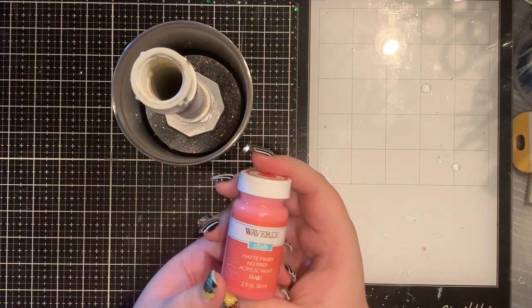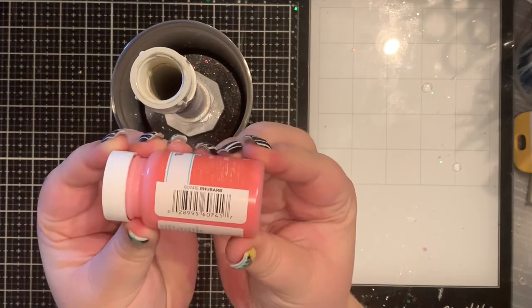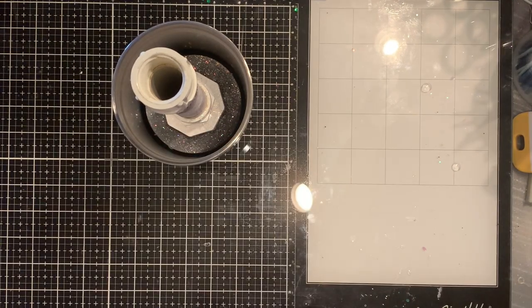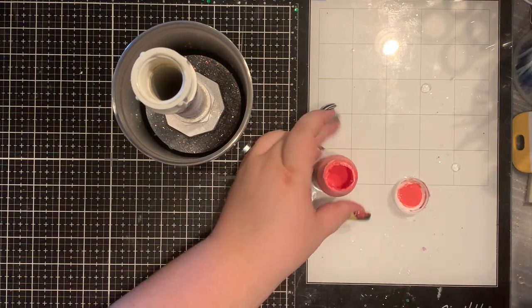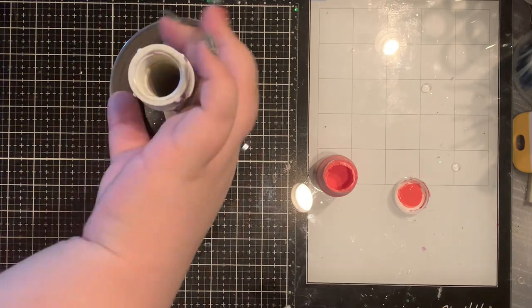Hey y'all! So this video is going to be kind of a combo of basic how to do the epoxy method and also kind of an ombre. I'm going to do the middle section different than the rest of it.